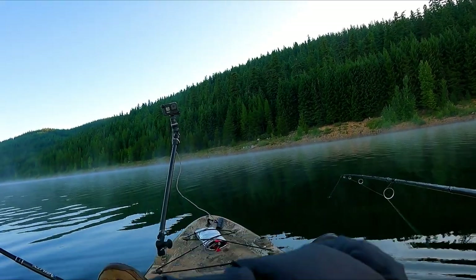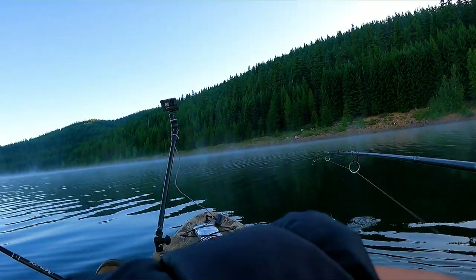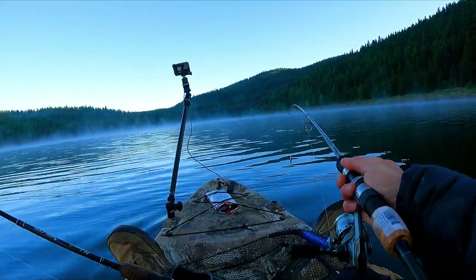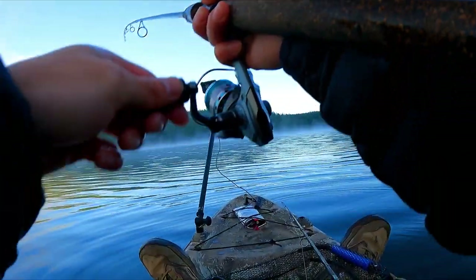Fish on, fish on, fish on! The Castmaster — oh man, this one feels nice. Yeah, that's it, good size. Oh no, it came off. Dang it. The thing about the Castmaster is they almost always end up lip-hooked, so it's hard to keep them on.